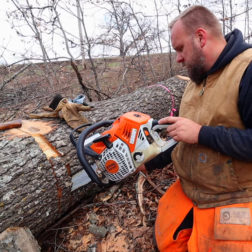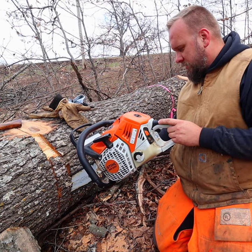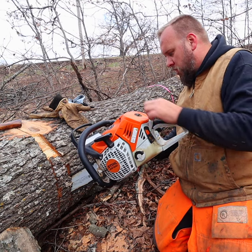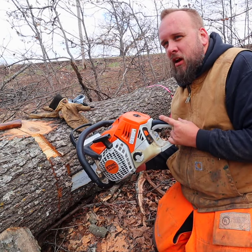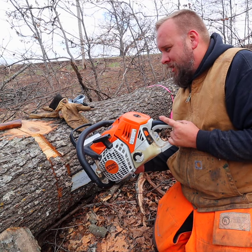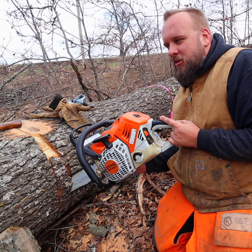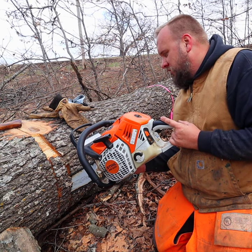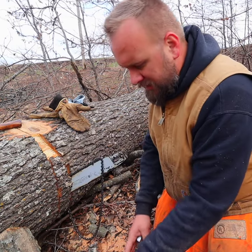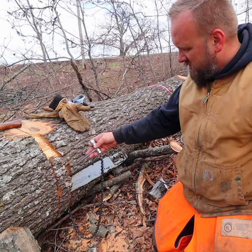I got my bar pinched, and believe it or not this is the first time I've ever taken a chainsaw off a bar because it was pinched. I've got a cheat code at home — that skid loader will move whatever log I'm working on, so if I was at home right now I'd just nudge this log and the saw would pop out. See if I can get a wedge right in here.